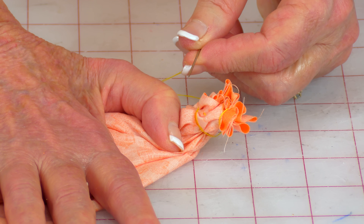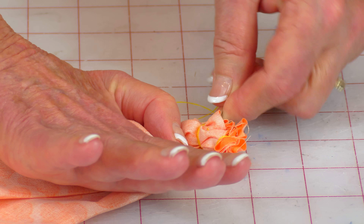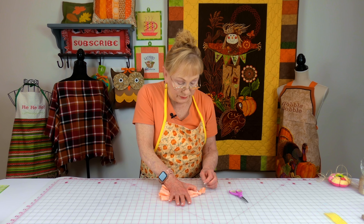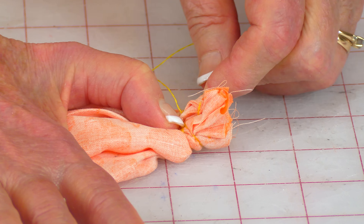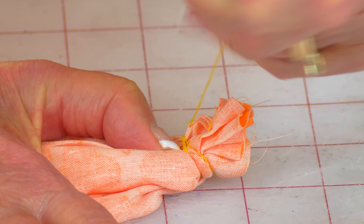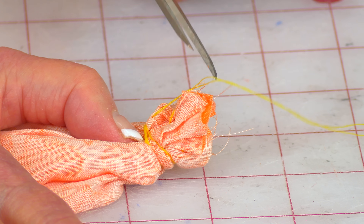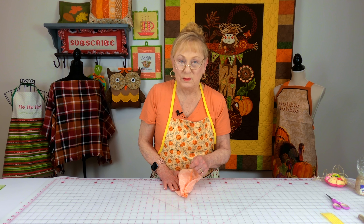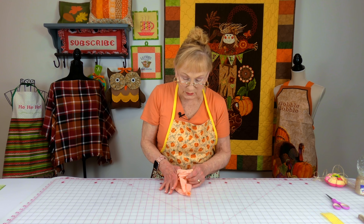Then you're going to wrap the thread around three or four times, take your needle again and push it all the way through. Do a few stitches in place to secure the end of your thread, then cut the thread. When you're doing this, make sure that thread is really tight, because one of the problems is that in the next few steps you can wind up pushing this out, so you want to make sure that's really secure.